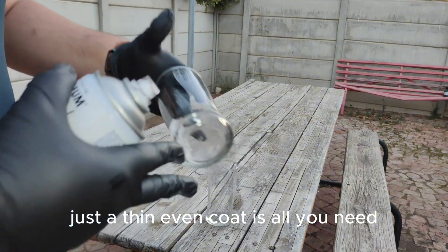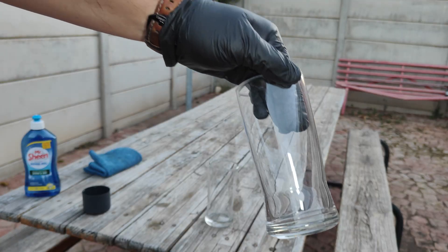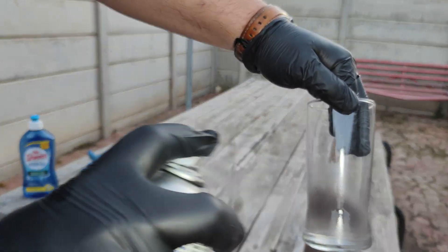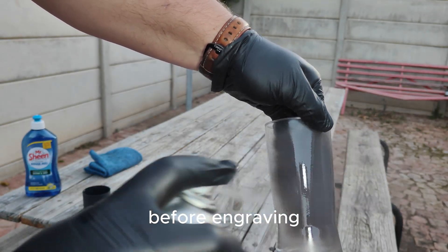A thin, even coat is all you need. Too thick and you'll get uneven burning.